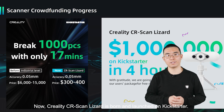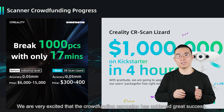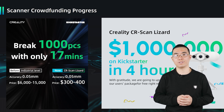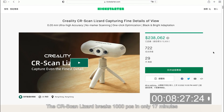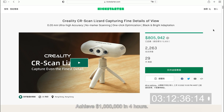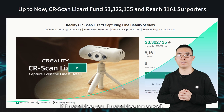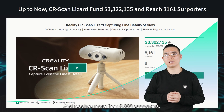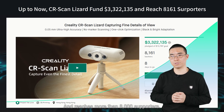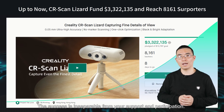Now, the Creality CR Scan Lizard is born and launched on Kickstarter. We are very excited that the crowdfunding campaign has achieved great success. The CR Scan Lizard broke 1,000 pieces in only 70 minutes and achieved 1 million dollars in 4 hours. It astonished me as well. Up to now, the Creality CR Scan Lizard has raised over 3 million dollars and reached more than 8,000 supporters.